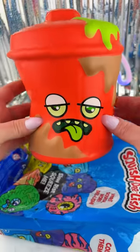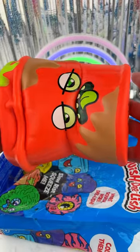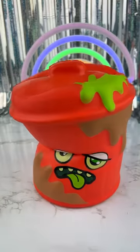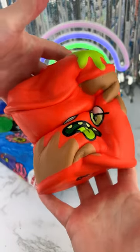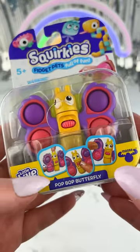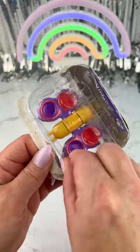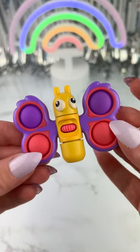This is the first time I was working with the machine. I'm going to take a look at the machine.